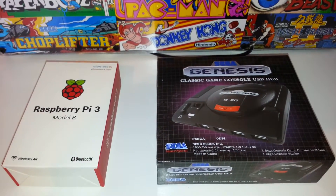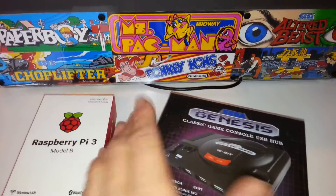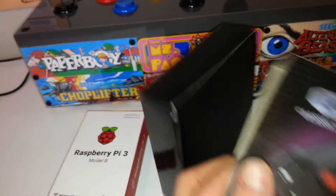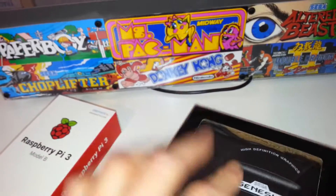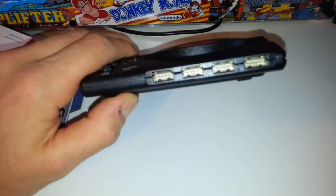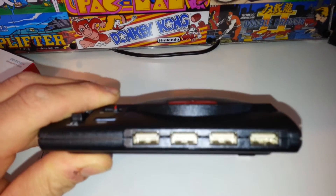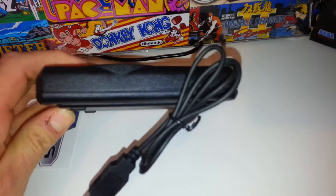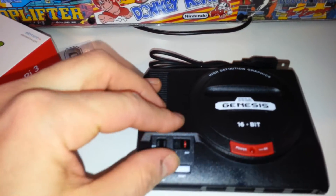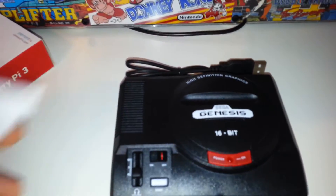Welcome back to Double J's Electronics Reviews. Today we're checking out the Sega Genesis 4-port USB hub. It has a really cool box, and inside you have a mini Sega Genesis with 4 USB ports, an on/off switch, a fake volume control, and a sweet sticker.